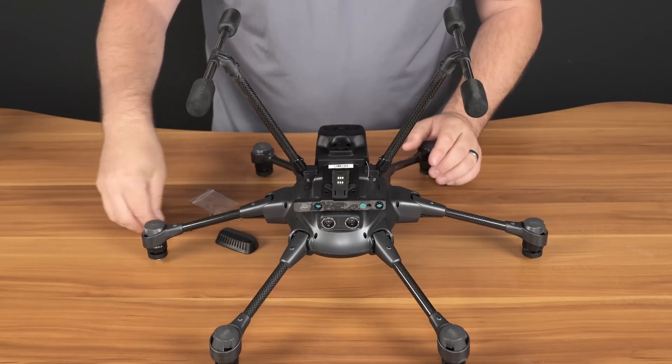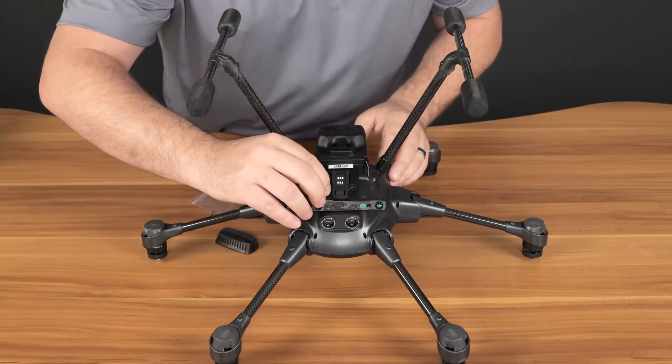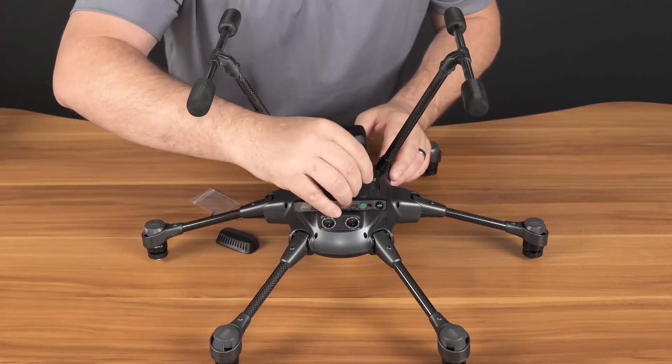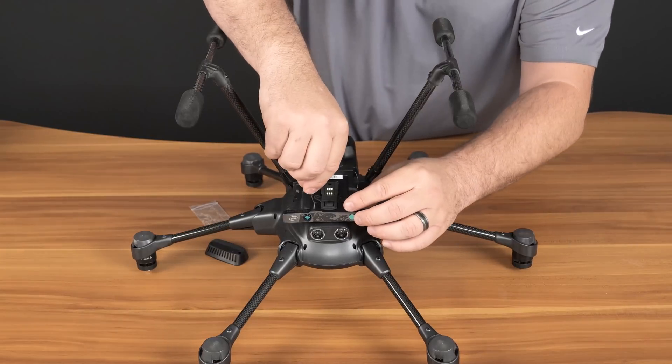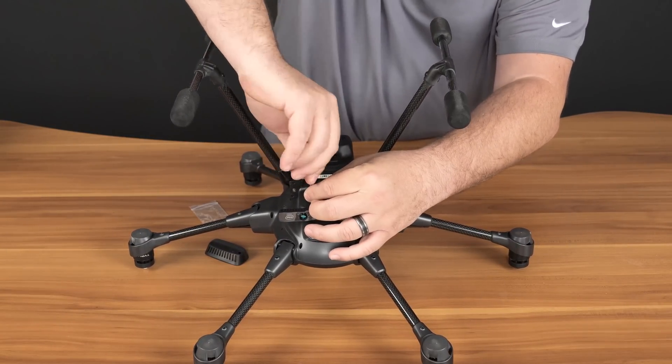Next we'll grab the two shorter small screws and we'll put those in the two screw ports up in the front of the RealSense module. Secure the two front screws using the Allen key provided.